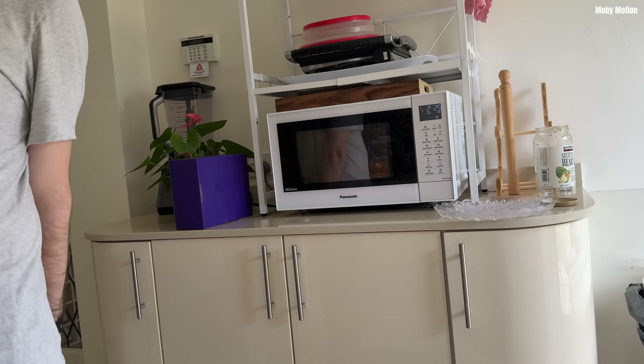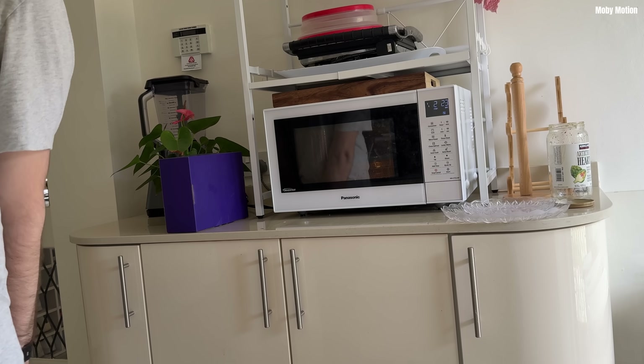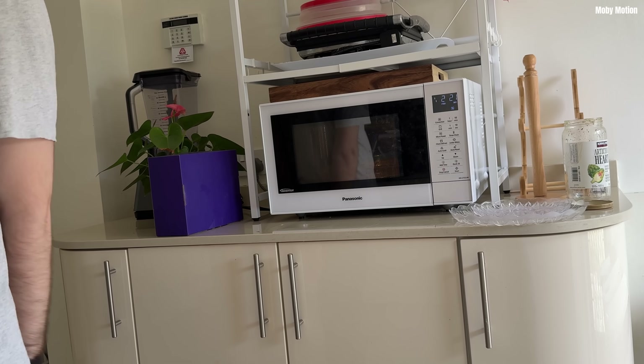So instead, I did three-minute bursts. It's a normal high-power microwave capable of 1000 watts, and I did all of this on medium power. Three minutes was also safer because you have more time for it to cool in between and for it to heat more evenly.